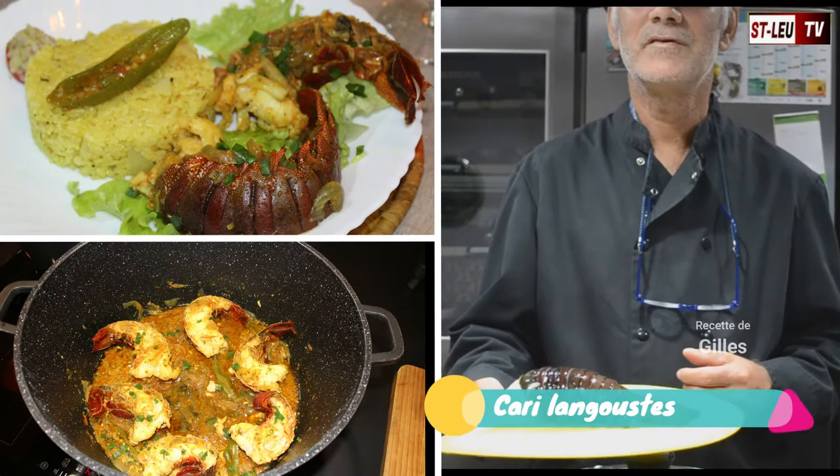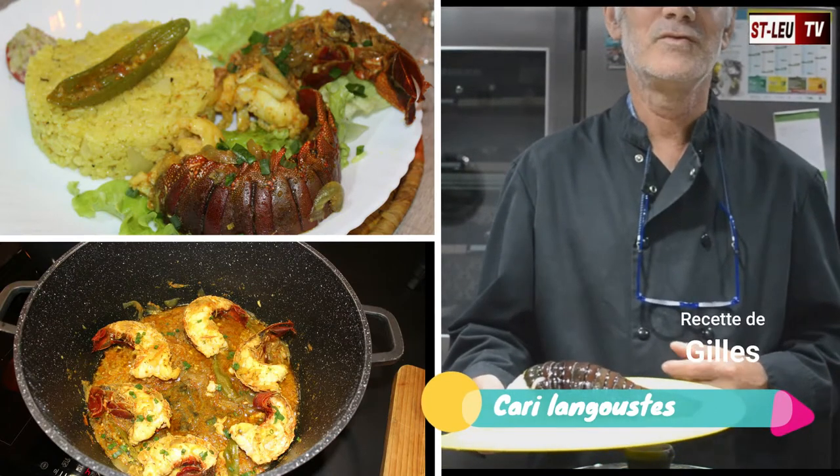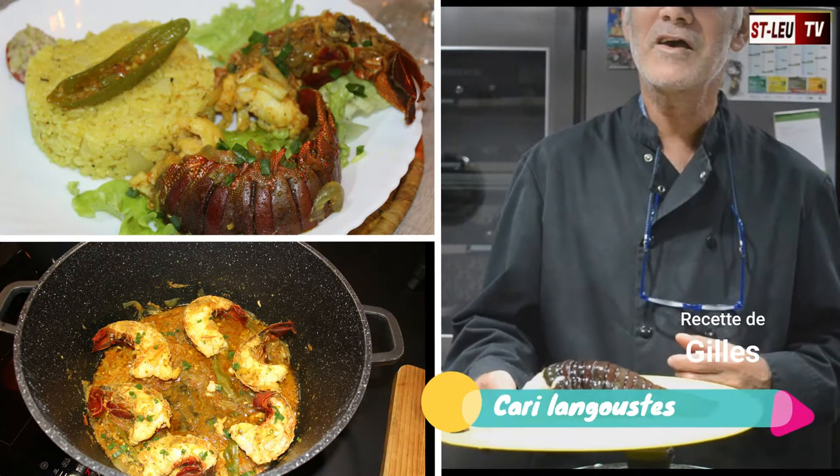Bonjour, bienvenue dans notre émission Cuisine la Case sur TV Saint-Leu. Aujourd'hui, il se présente à vous un petit cari de langousse.